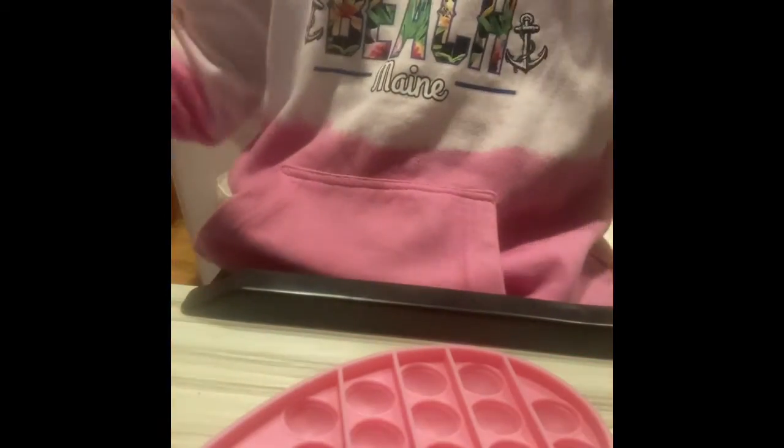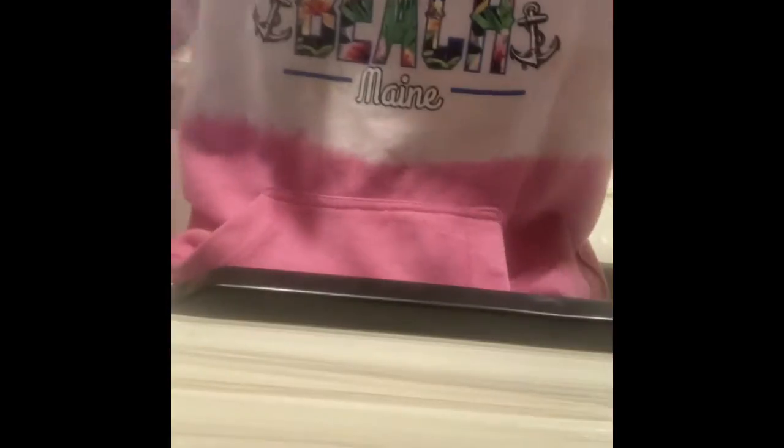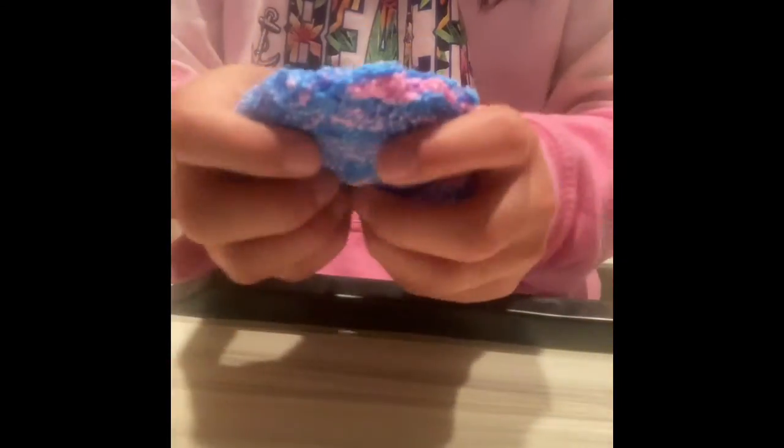Now we're done reviewing fidgets. Thank you for tuning in to watch me review these fidgets. Comment down below which one was your favorite fidget. Make sure to watch my follow-up video for reviewing my needles. Was it the Floam Slime? Or was it the BFF Pop It? Or the Circle Dark Pink Pop It? Comment down below which one was your favorite fidget I reviewed today. See you guys next time!